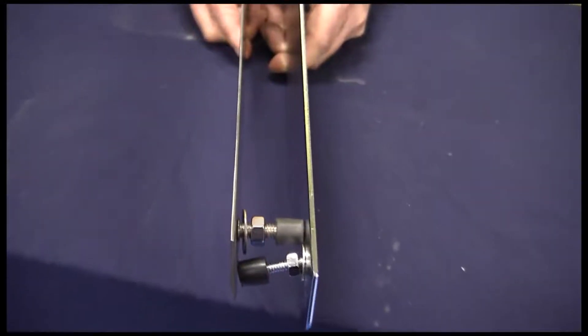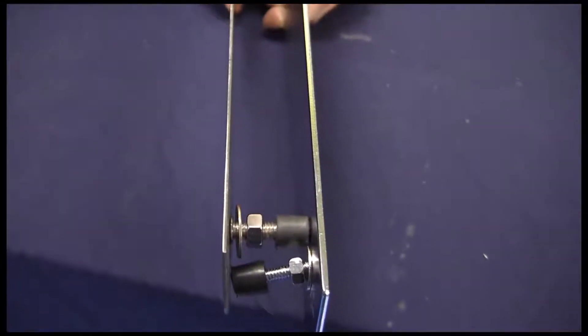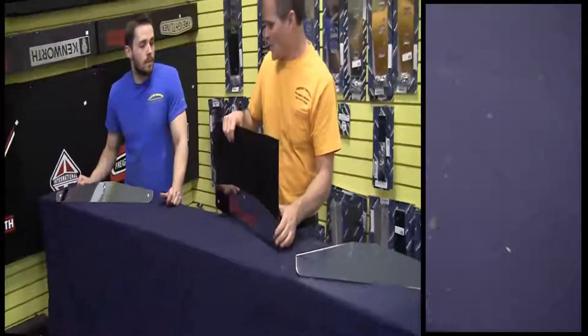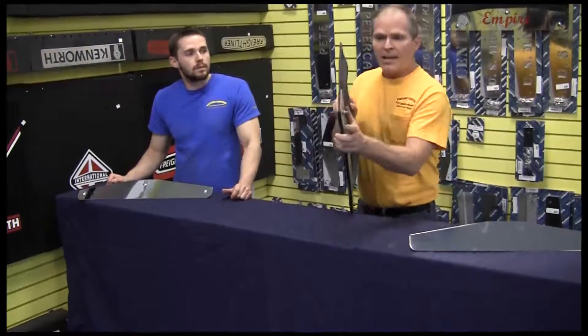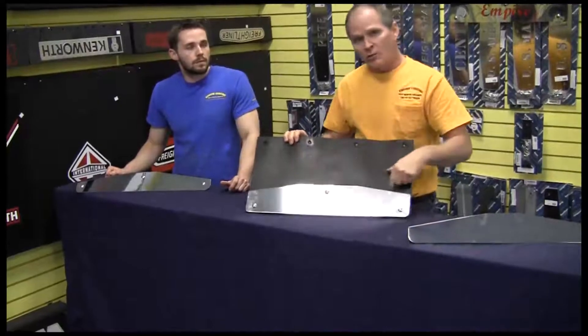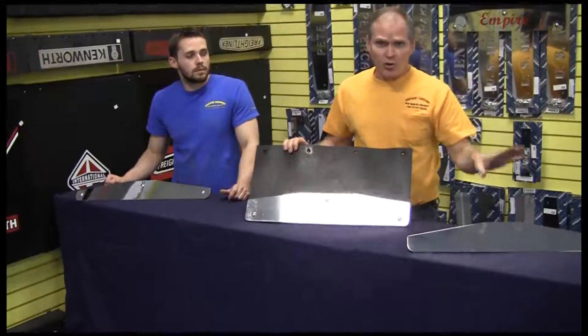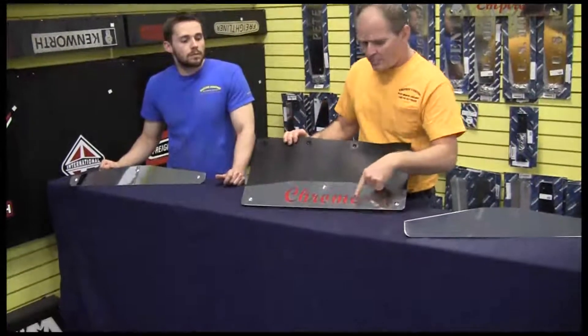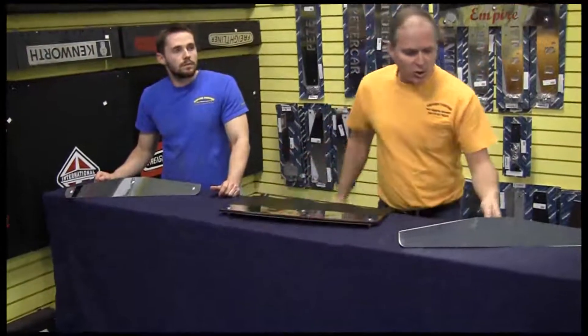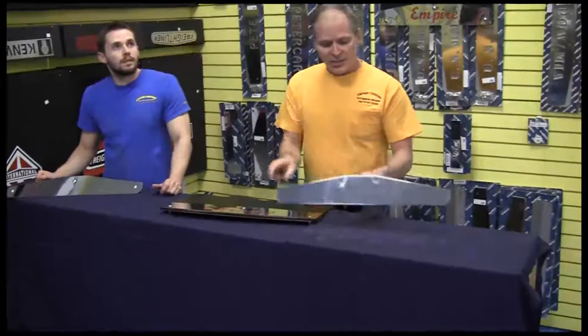As you can see, the stainless mud flap weight on the left is half as thick as the chrome mud flap weight on the right. So the backing plate adds rigidity. We've sandwiched the mud flap in between it. We've also added the red background. This is a plastic background — you can use vinyl — so it helps pull out whatever it is you're trying to highlight. These are also available in the stud mount, which gives you a nice clean look.